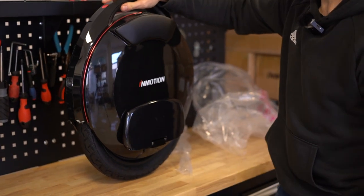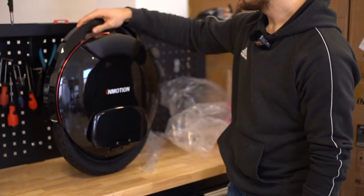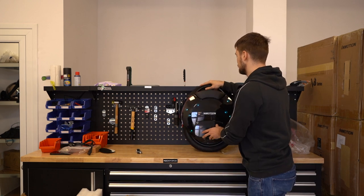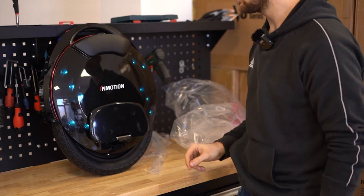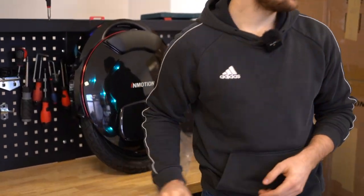Now that we've inspected the wheel and know it's fine, we can turn it on — but it doesn't work because it's in transport mode. Transport mode is just a safety feature so that if the wheel turns on in the box it won't just spin out of control for some reason. So now we need to get the phone.